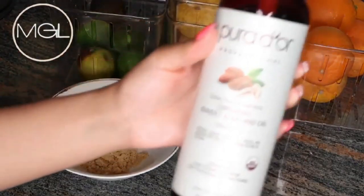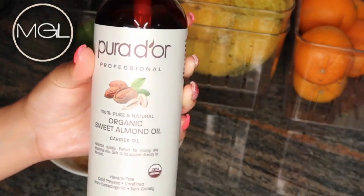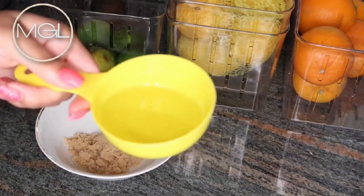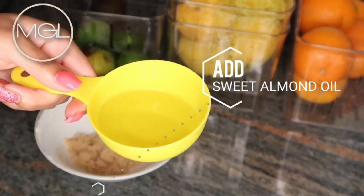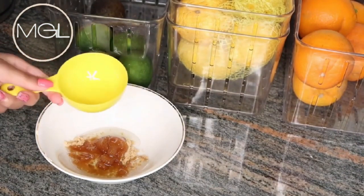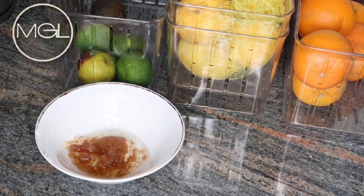Next, I'll also be adding in some organic sweet almond oil. You can use any carrier oil of your choice, but almond oil is great for moisturizing your skin and is a great emollient. Sweet almond oil promotes smooth, youthful, blemish-free skin by boosting collagen production and keeping it hydrated and supple.